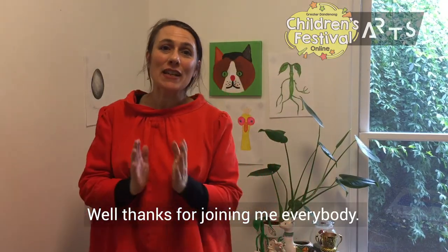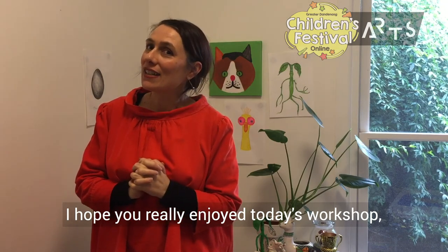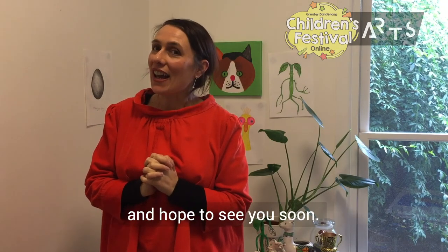Well, thanks for joining me everybody. I hope you really enjoyed today's workshop and hope to see you soon. Thanks, folks. Bye-bye.